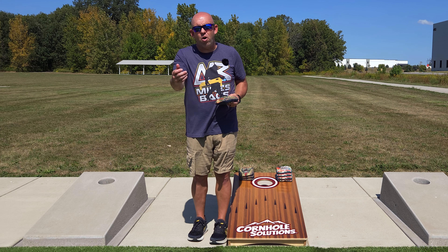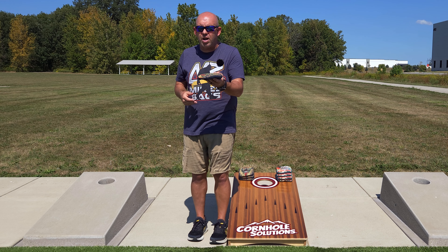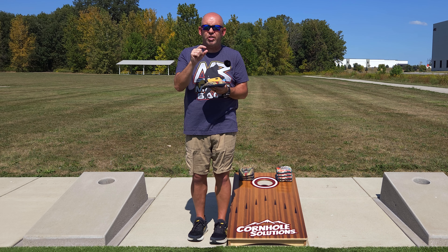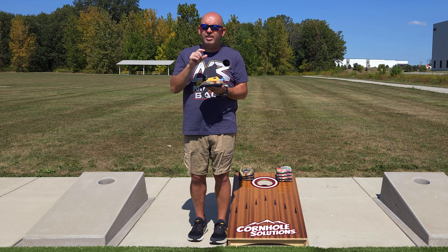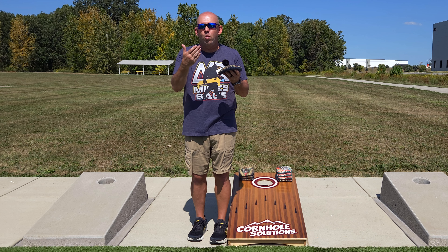For those of you that have to throw really low and hard, and really sling that bag to get it to slide up in the hole, you're going to struggle trying to get a push drop — because if you do get a blocker up there, you've got to throw even harder to push two bags up. That's why I'm looking for a bag that just barely drips in the front of the hole, so I can make small changes to throw harder for the push or softer to get the blocker. When you force yourself to make bigger changes, that's when you struggle with accuracy.